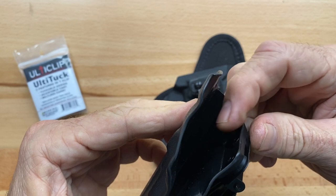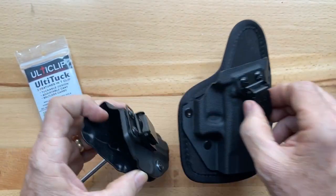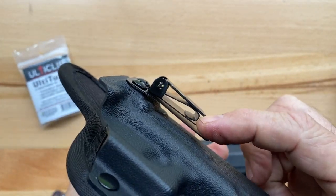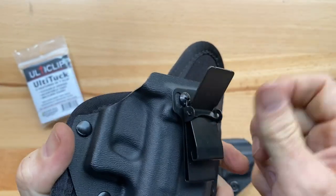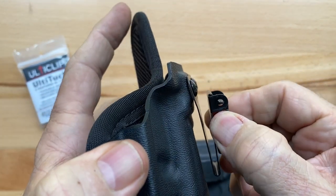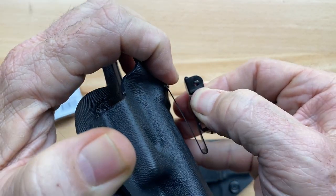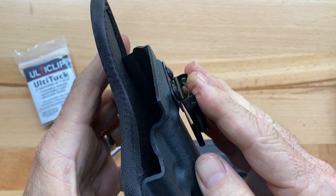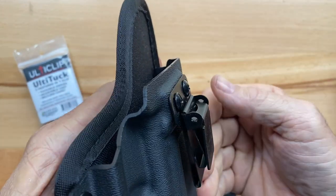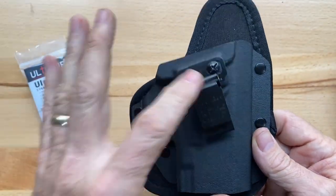So you have two options: rubber washers on the inside or outside, depending on your application. The Ulti-Tuck allows for beltless carry with the Ulti-Clip patented design. The Ulti-Tuck also opens up and allows you to tuck your shirt in between the slot, which allows you to carry clamped to your jeans material, tuck your shirt in, and have a tuckable holster. That's the advantage of the Ulti-Tuck and how to install it.